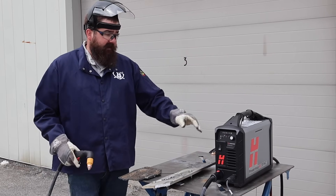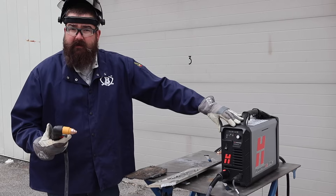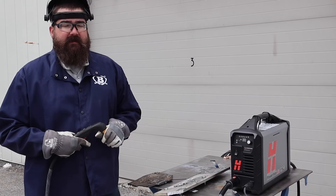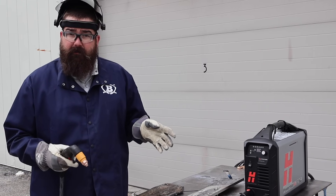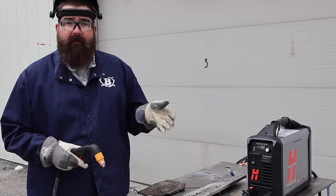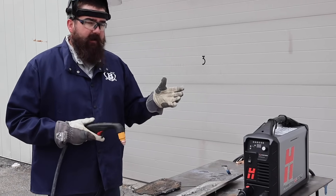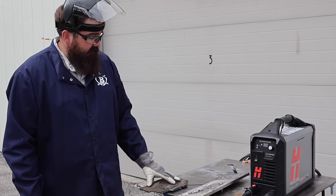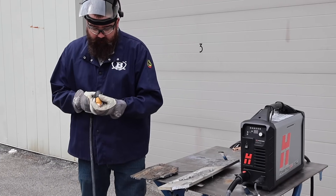I've got the Hypertherm 45 SYNC set up here, set on 45 amps. The recommended air this thing requires is 6.7 cubic feet per minute and 90 PSI. Check your air compressor before you purchase this unit or buy one that will match what it needs. I've got a piece of half-inch aluminum and some quarter-inch steel — we're going to give it a shot, try the steel first. I've got a drag consumable in there and we're at 45 amps.